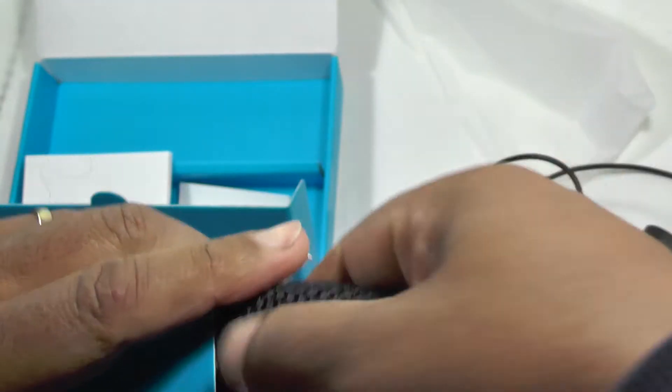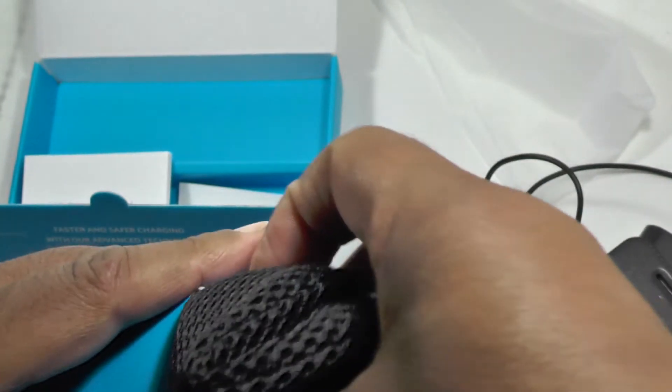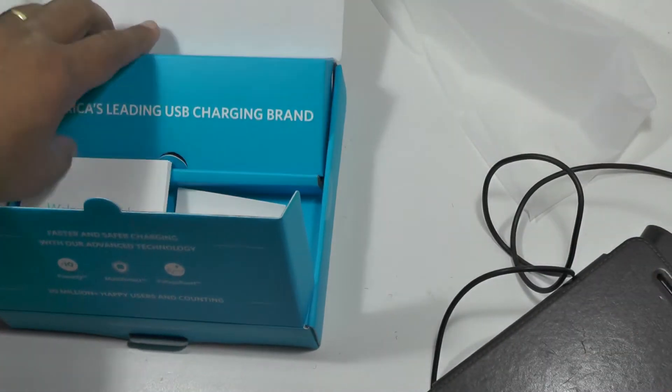And that's it really. There's not a lot to say about power banks — you just have to make sure they charge up. And this one is definitely charging, as we've seen.